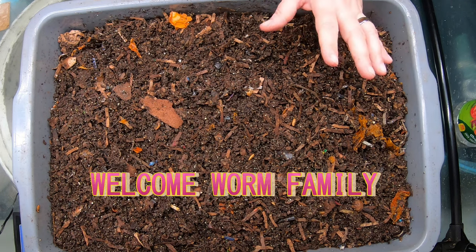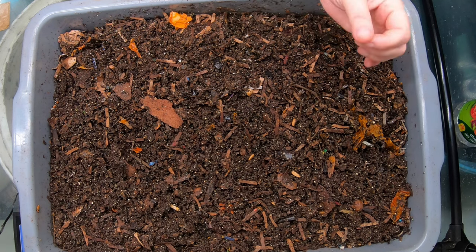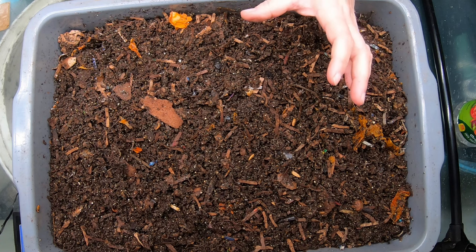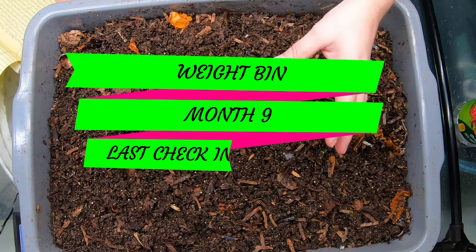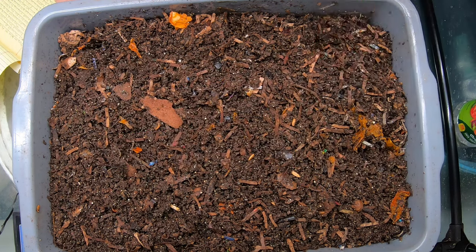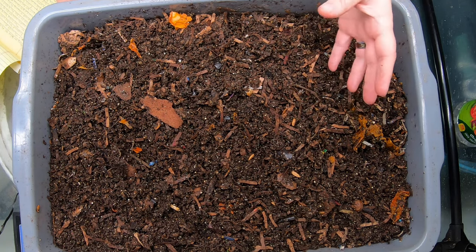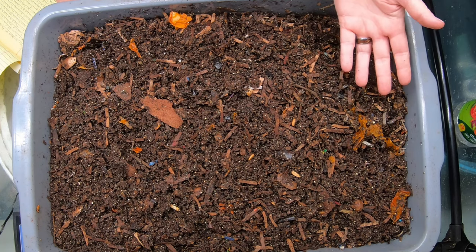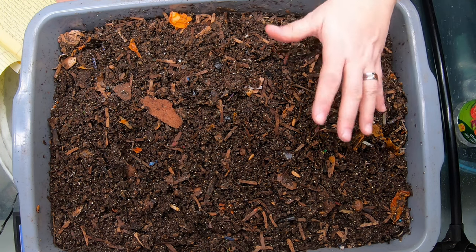This video is all about me using my love of science to discover the answers to common questions and debunk worm farming myths. First of all, we are going to look at my weight bin. This bin started out as a question from one of my viewers. They wanted to know how much did it take as far as food and bedding inputs to get a certain amount of worm castings. How much food did they need to have available? So I didn't know the answer to that question, so I started this experiment.